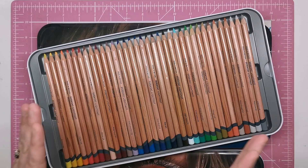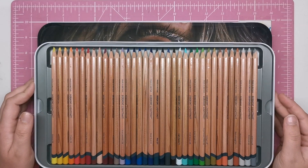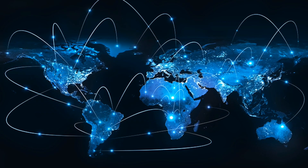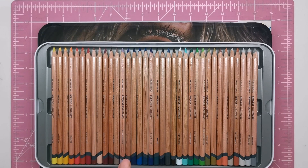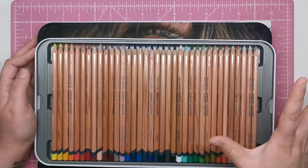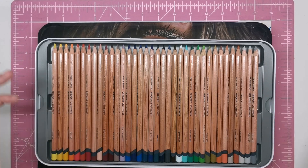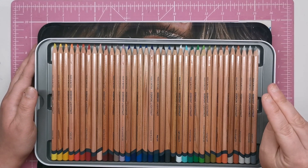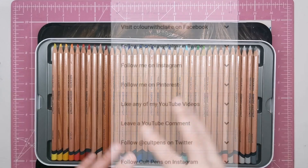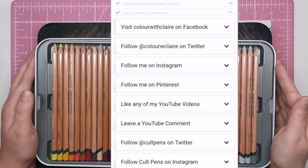Now for the giveaway! One of you is going to end up with this amazing set of pencils. I'm using Rafflecopter so a winner can be chosen easily and fairly no matter where you live — this is a worldwide competition. Click the link in the description and you'll see a box of tasks to complete. The two mandatory tasks are to subscribe to this YouTube channel and like Cult Pens on Facebook. Once done, additional optional entry options are unlocked, such as following on Instagram, for those who have various social media accounts.